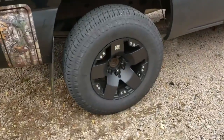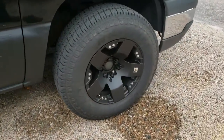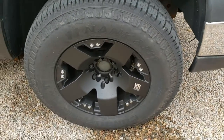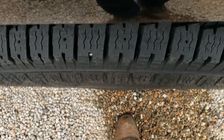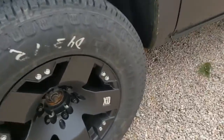Which are these? KMC Rockstars. I got them. They're 17-inch wheels, 31-inch tires. I want to say negative one offset. They don't have to go too bad. Yeah, these are the KMC original Rockstar wheels.